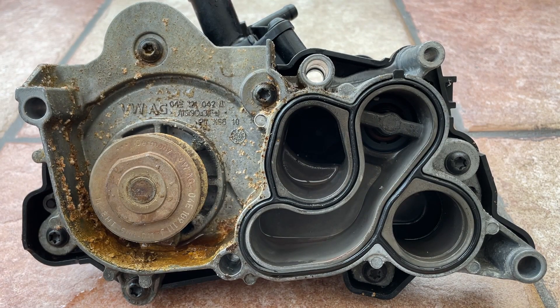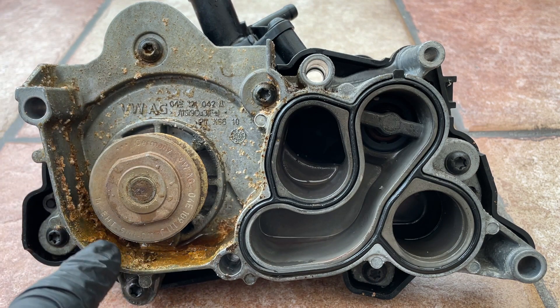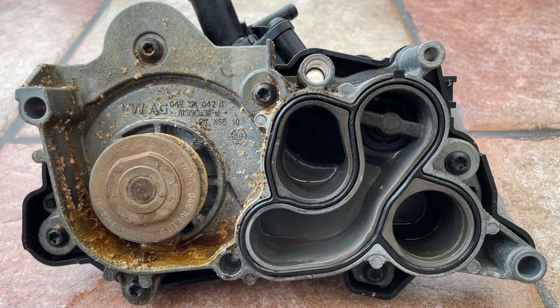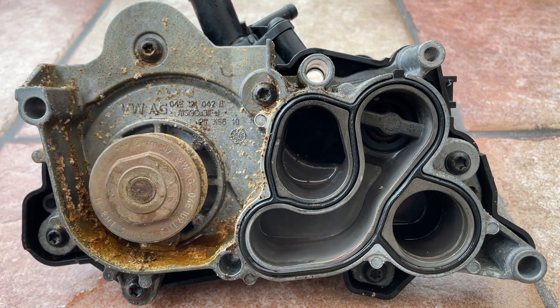This is a water pump from a VAG VW engine - a 1.4 petrol. It's obviously failed on this car, so we can really see all this crud here, which is coolant and antifreeze, which has almost solidified because these pieces are very sandy. It's a bit of a state. It was weeping as well, so that's how we could tell it was a dead pump.